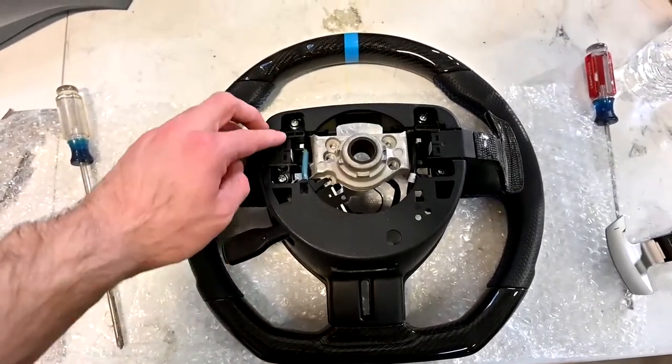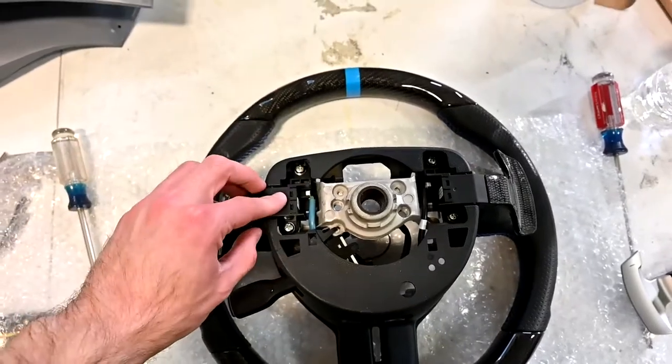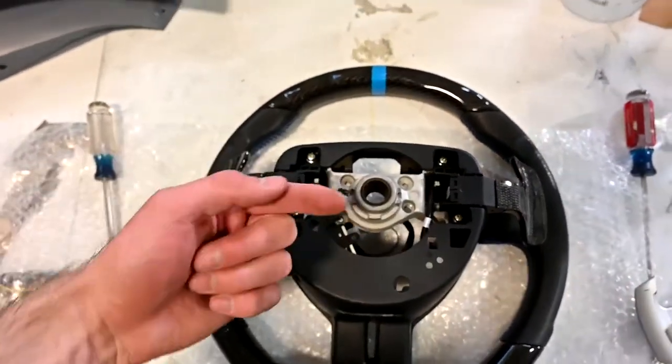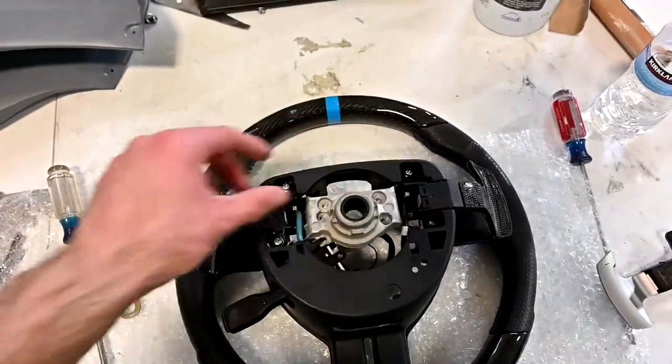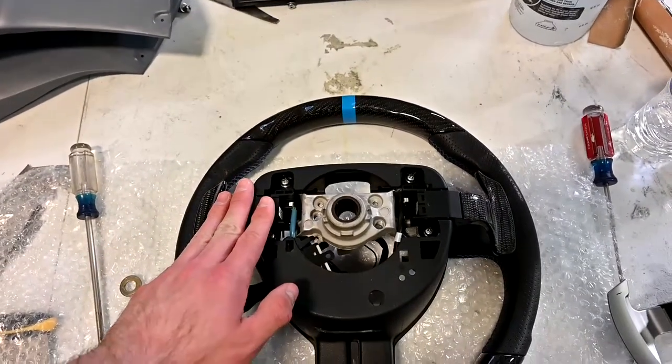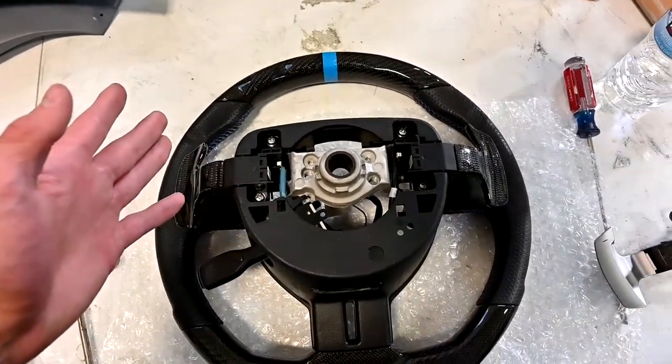So it really was that easy — just those four screws, unscrewed them. I did have to also undo this wire because it wraps around underneath to release the two paddle shifters and put the new ones back on. But besides that, super easy.